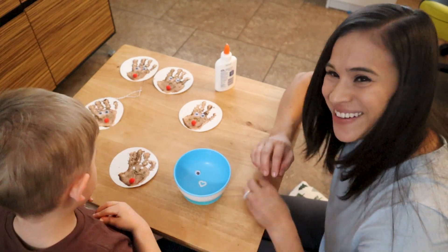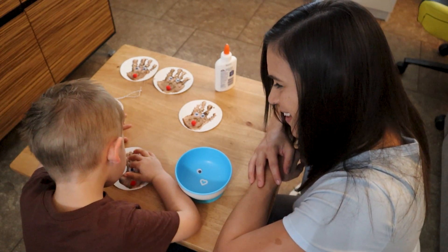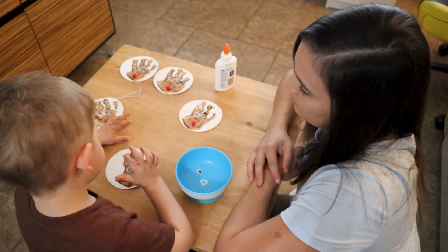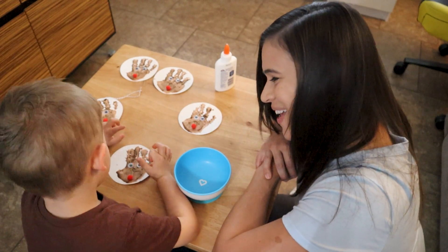In our household, we're actually going to use these ornaments as holiday gifts to our friends and family. So it should be a fun something that is made from the heart, but also a fun activity for your toddlers.